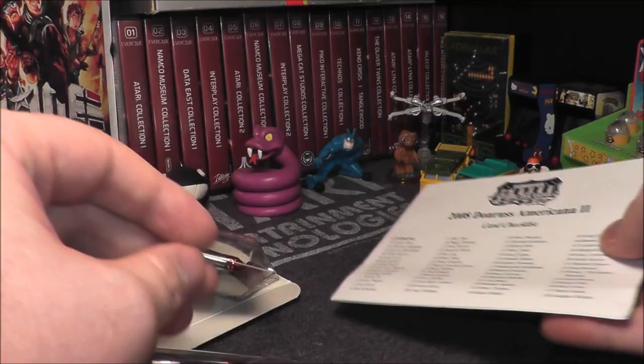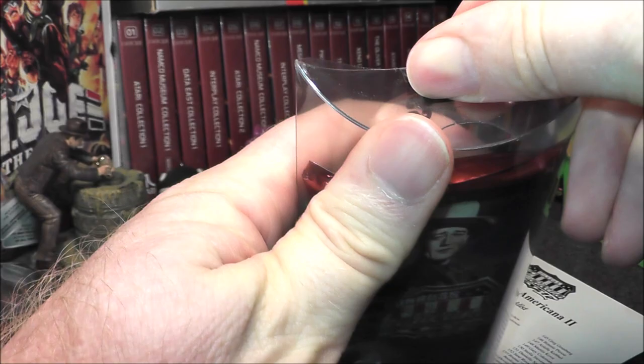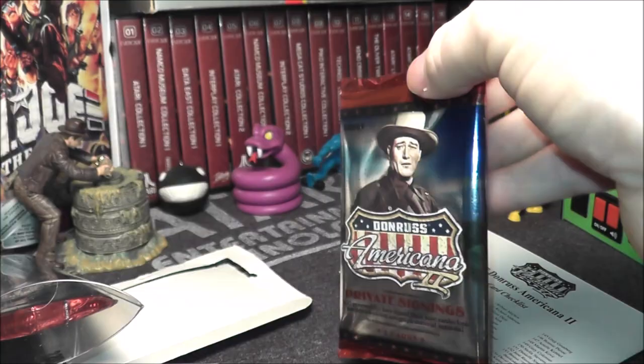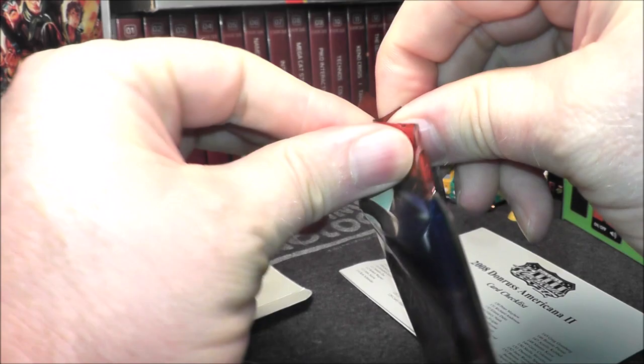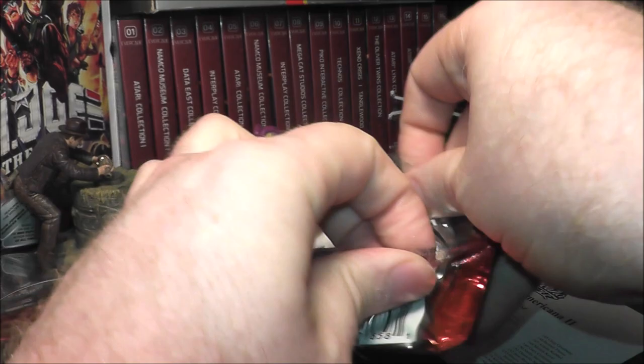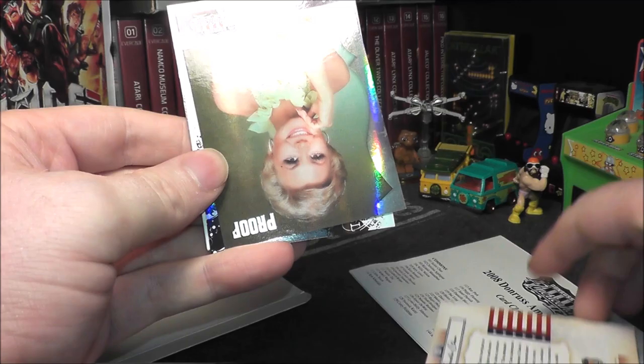These are sealed really good — there we go, break the seal, pull out the pack. I like it when it says 'hobby' on the pack, because in the card collecting world, hobby is the higher and more desirable. Panini picked up this line when they acquired Donruss; they've done them here and there, not every year. We got a Jackie Chan right off the bat — nice shiny base card.